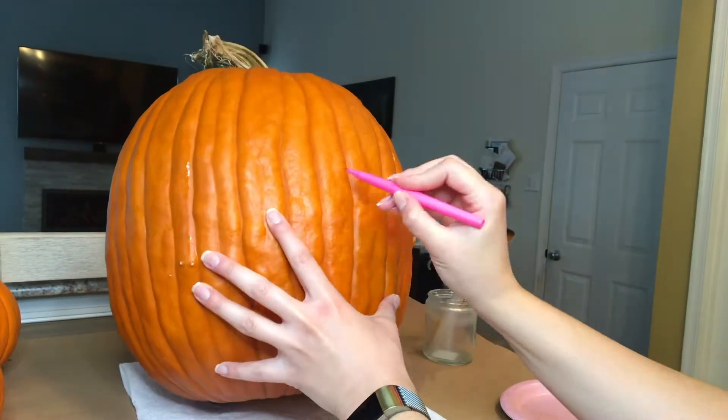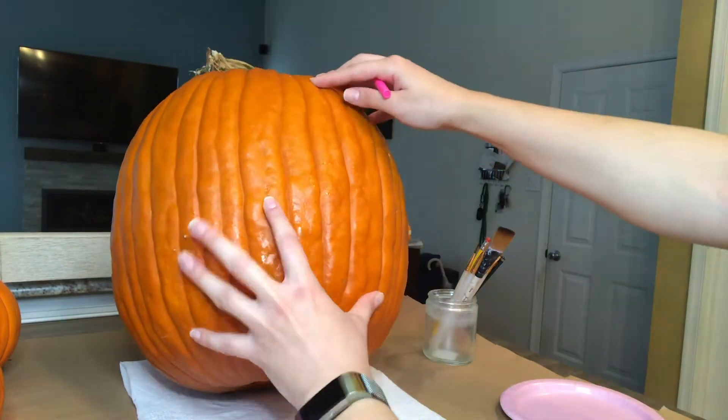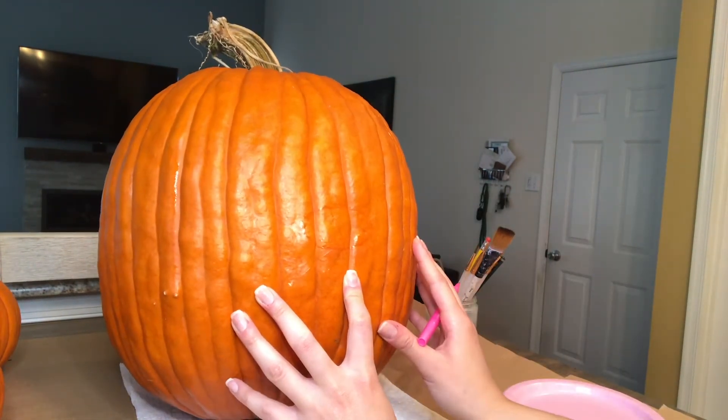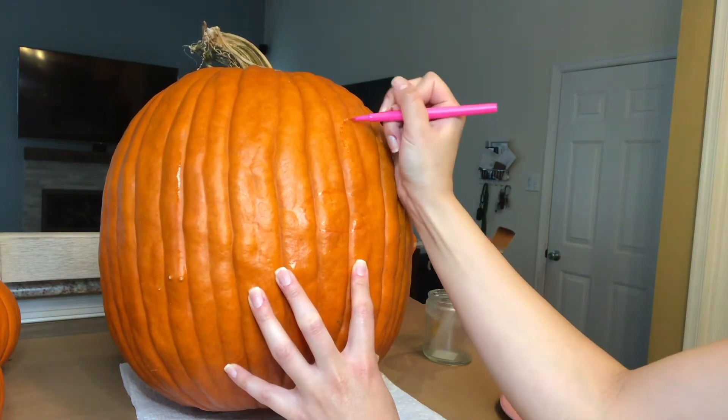My inspiration came from Main Street Mickey from Disneyland during their Halloween transformation. I started by getting the largest pumpkin I could find. Then I found two smaller pumpkins that were close in size and shape to make his ears.